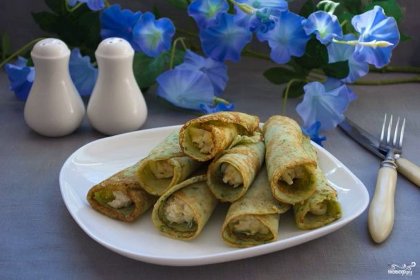Russian pancakes are so diverse. There are so many differences in the recipe of the dough. In the fillings, you can fantasize and fantasize — the filling can be any. I'll show you an interesting version of a pancake snack.